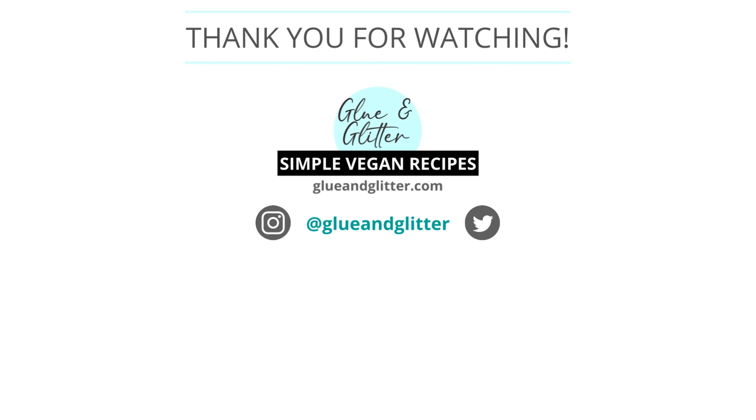How will you serve your creamy broccoli soup? I hope this video answered all of your questions about how to make this creamy vegan broccoli soup. If you have any questions I didn't address, feel free to drop a comment — I'm always happy to help. Don't forget to rate and subscribe. Happy cooking!